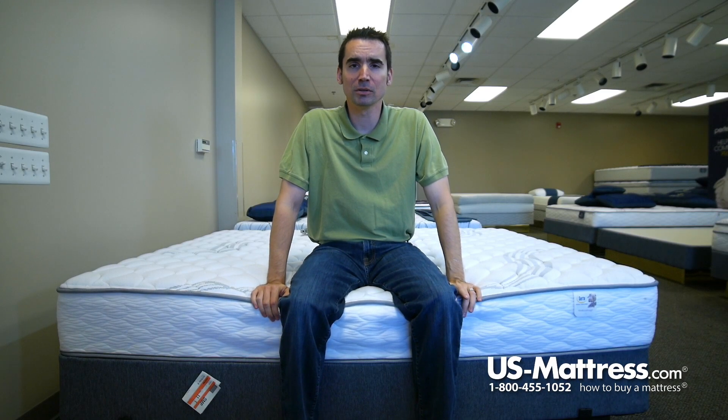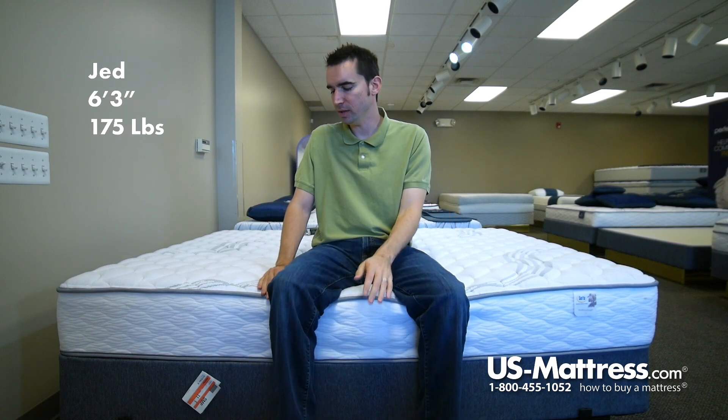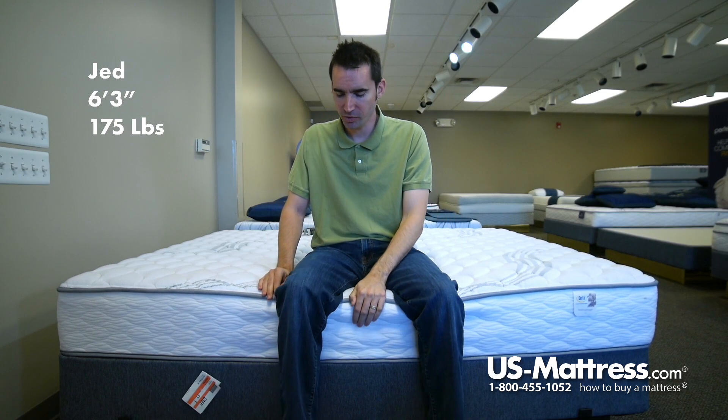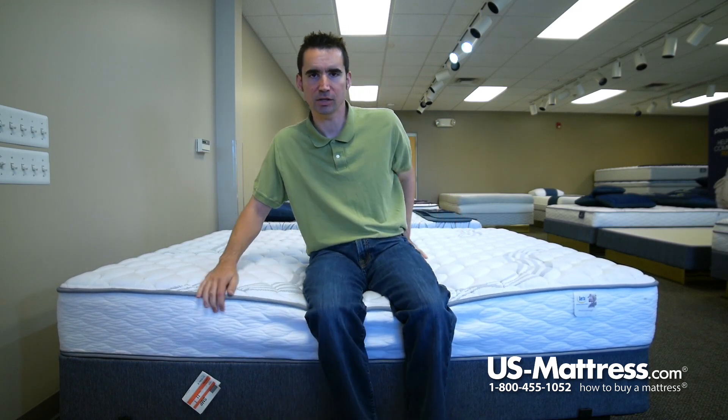I'm sitting on the side of the Serta Perfect Sleeper LMR 2 Firm, and this is one of their entry-level models, so it does not have a foam encased edge support. The edge support uses a border rod, which is kind of old technology. It does the job, but it's not as sturdy as a foam encasement.